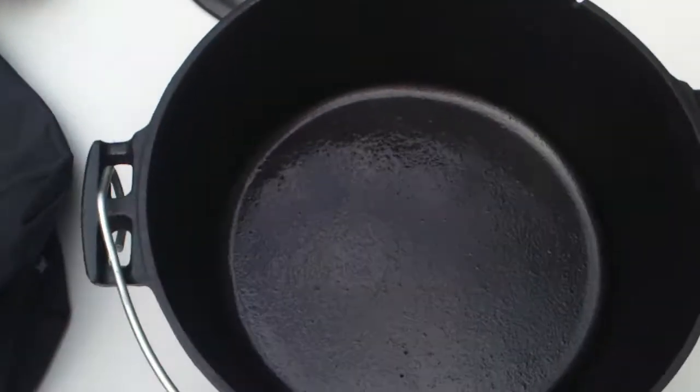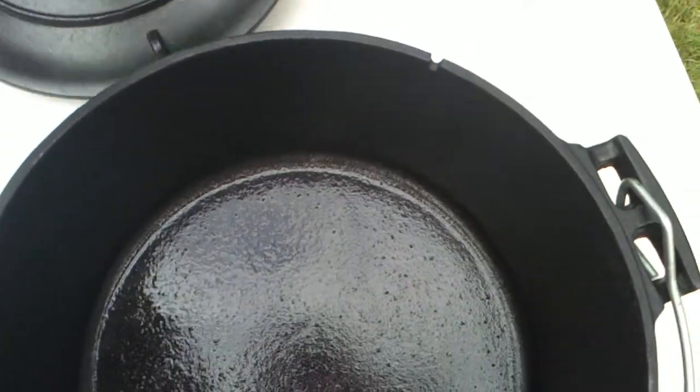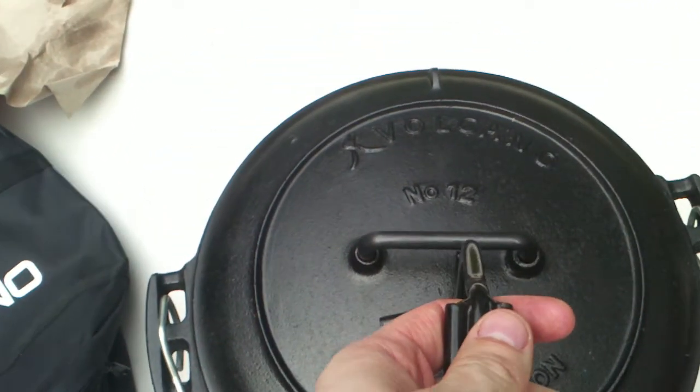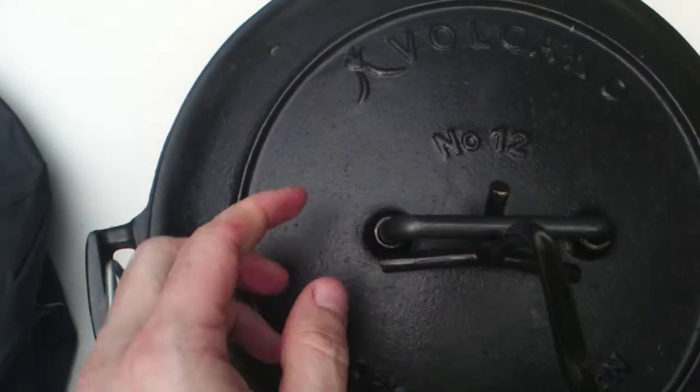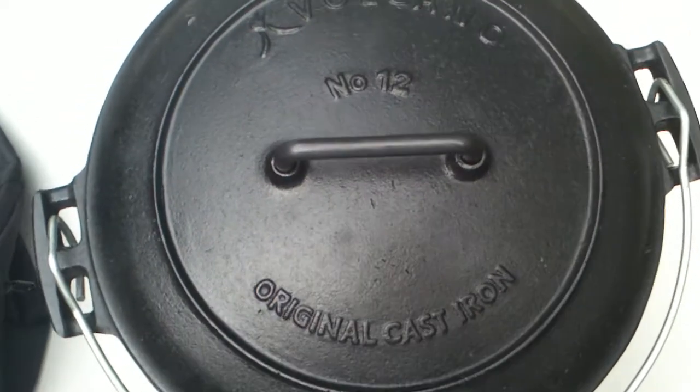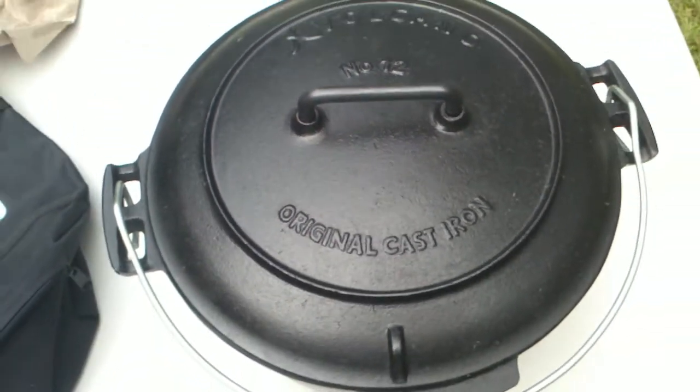You have three legs in the bottom of this Dutch oven, and also if you use the accessory, you can tilt it over like this. It fits a lot better on the Volcano than other Dutch ovens, and it is also pre-seasoned.